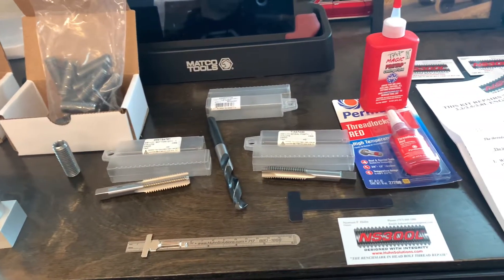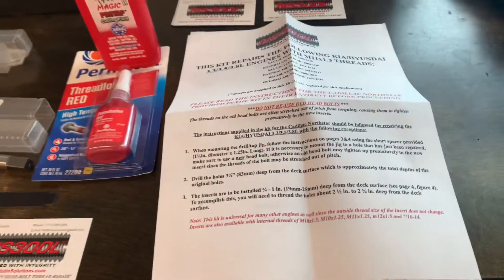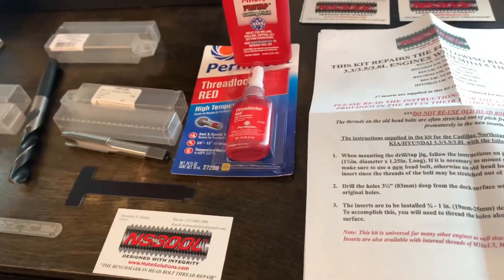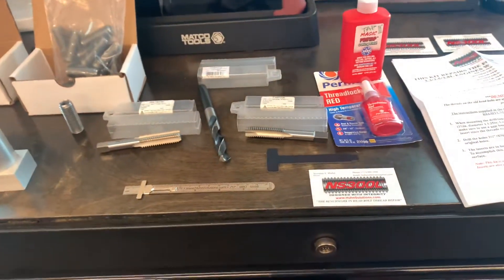So we're going to give this a shot, and I will certainly make a follow-up video. I did want to mention too — it comes with great instructions that tell you exactly what needs to be done, a couple of business cards, and even a magnet. So we're going to see how it works and we'll make a follow-up video showing what it looks like when it's done.